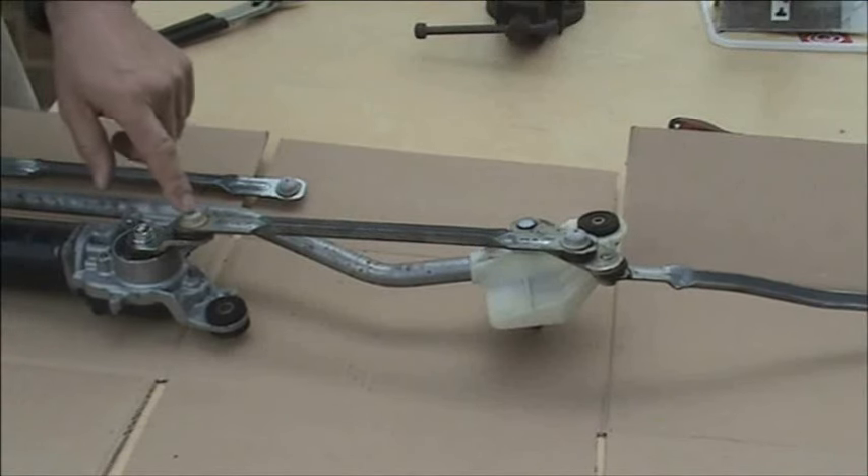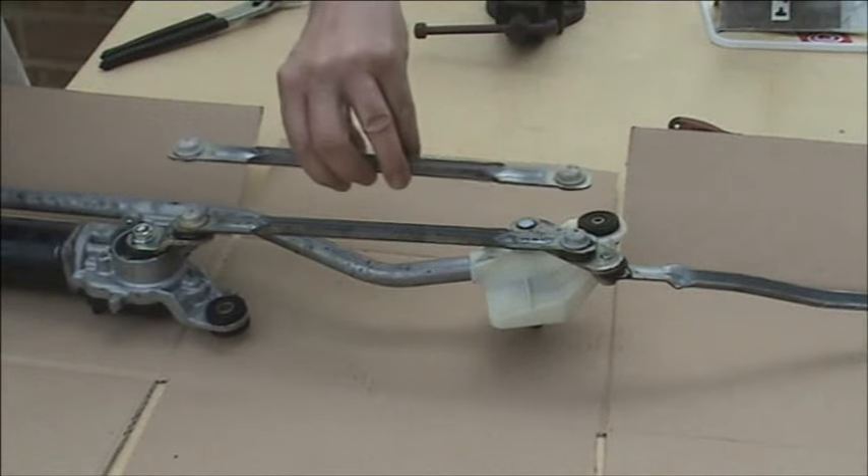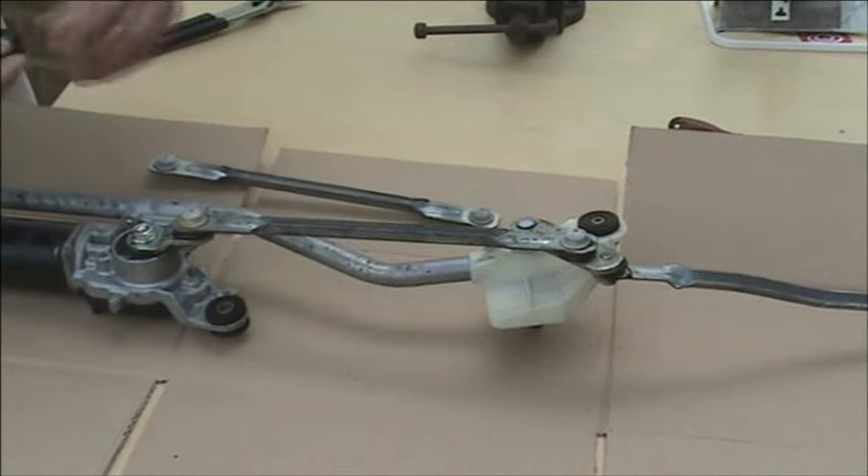If the joint is worn on the motor end and the linkage is symmetrical, swap the linkage round and fit the clip on the end away from the motor.